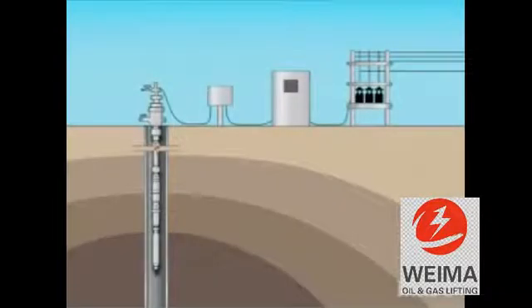Here we see a typical layout of the electrical submersible centrifugal pump system, beginning at the surface with a bank of transformers, which convert the primary line voltage available from the outside to the voltage required by our system.